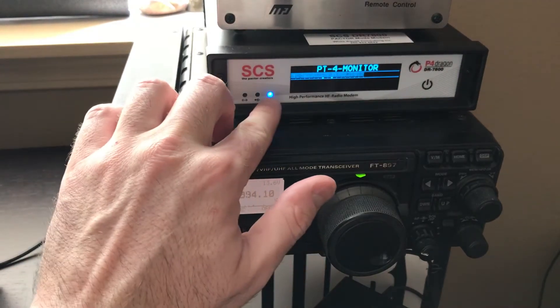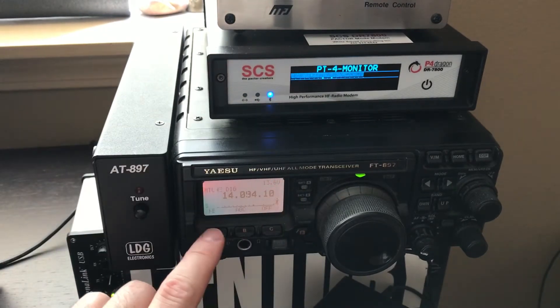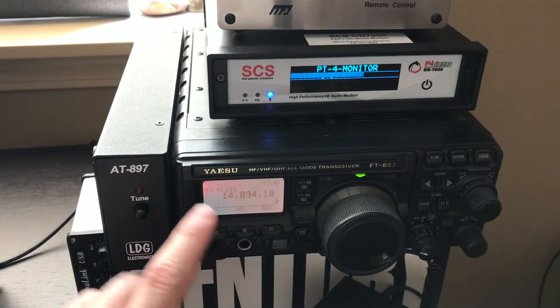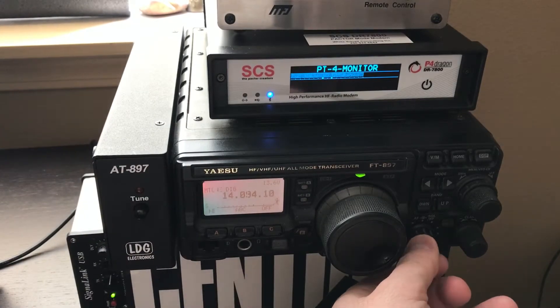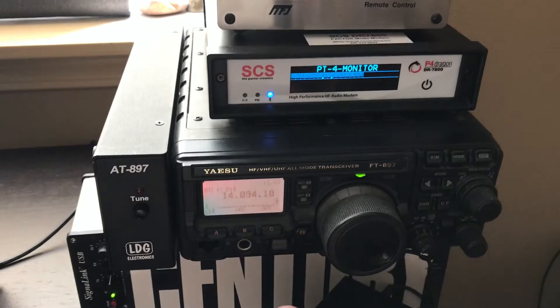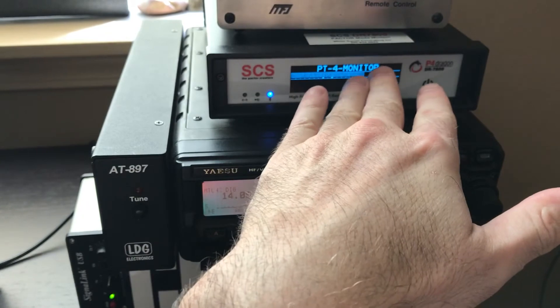I'm currently connected using Bluetooth and I'm on the 20 meter band. I'm dialed up for the frequency and I'm going to monitor it for a little while to make sure there's no transmissions going. I did hear somebody a little bit further over making a connection attempt, so I want to give them a chance.